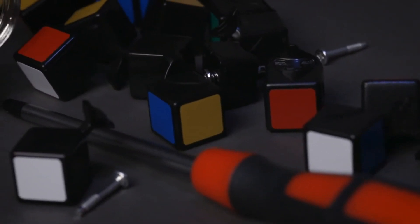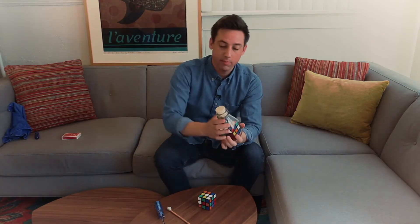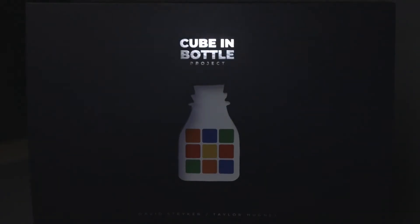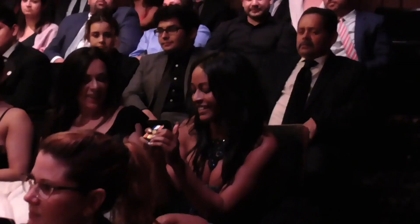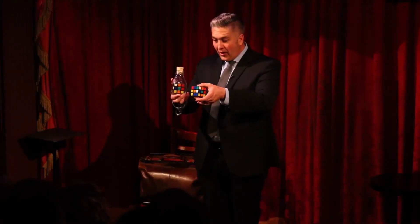This project has something for everyone. If you're an arts and crafts or builder type who likes working with your hands, you're going to love just putting the cube inside the bottle. If you're a magician, you're going to love it even more. And for those who like performing visual magic and want an amazing routine to add to your show, we've got you covered too. This cube and bottle project is a culmination of nearly 10 years of our lives, and we are so excited to share these secrets with you.